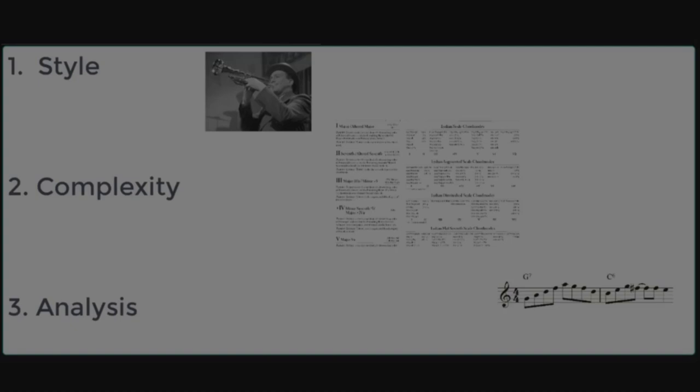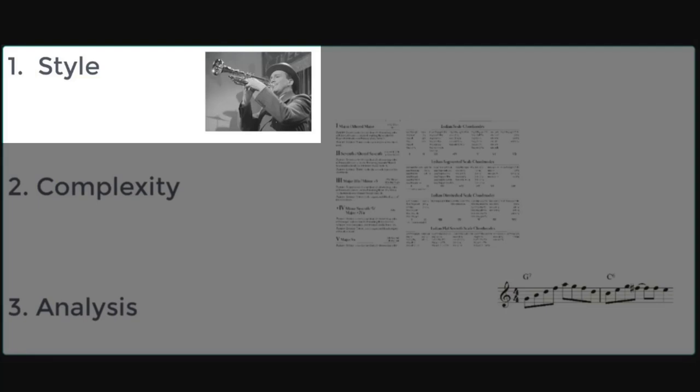I just want to go back to this chart and look at these three things. Style — you've got to know your style of the music you're playing before you add the concepts, because if you add things that are too far out it might sound very silly in the music that you want to play.